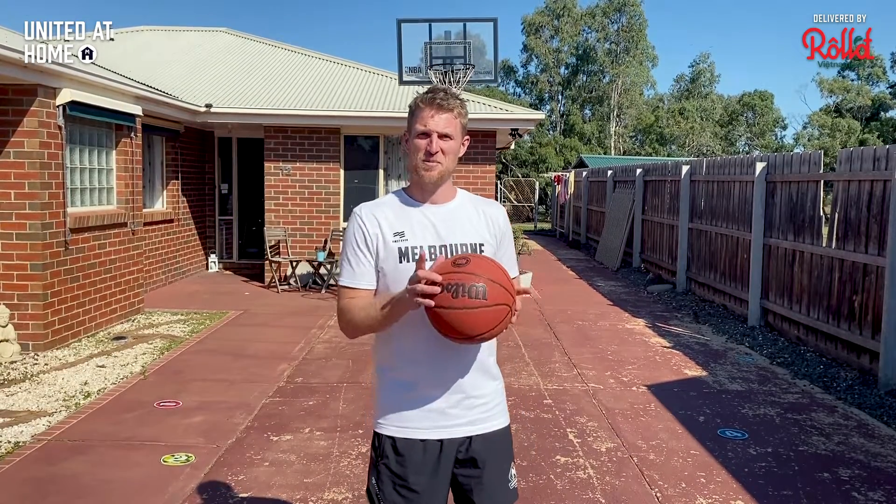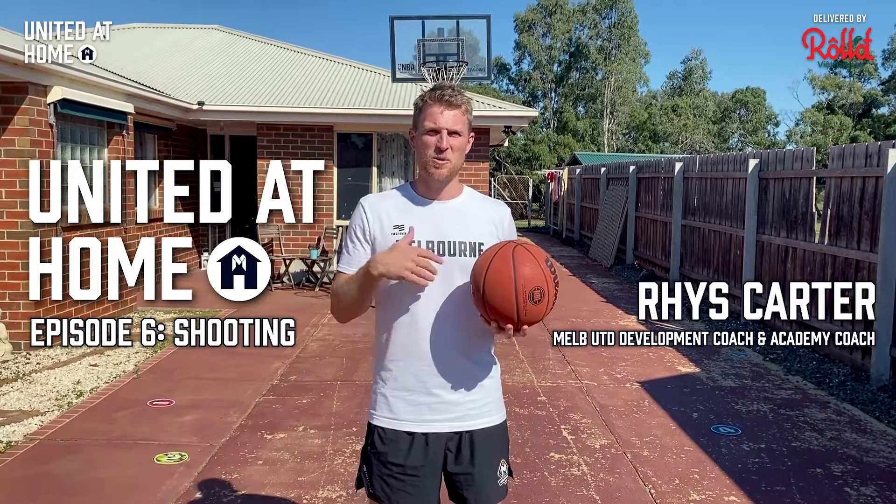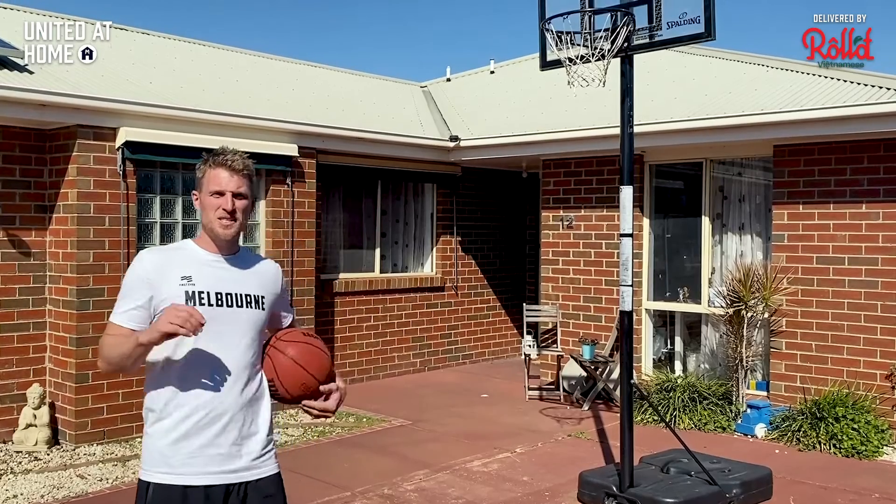Hey guys, welcome to another edition of United at Home presented by Roll, who are now delivering fast fresh Vietnamese food — check out their website. Today we have a shooting workout to get through, so hopefully you've got a basket somewhere. We're going to go through a basic routine, building up from really basics into some more game-like shots.